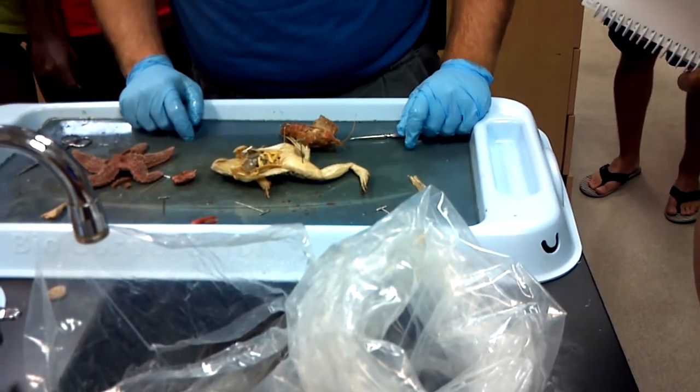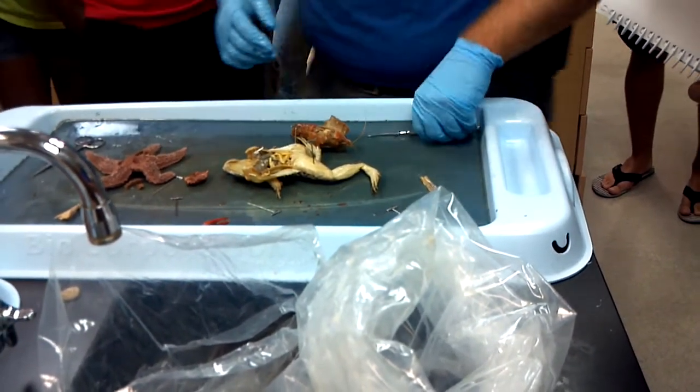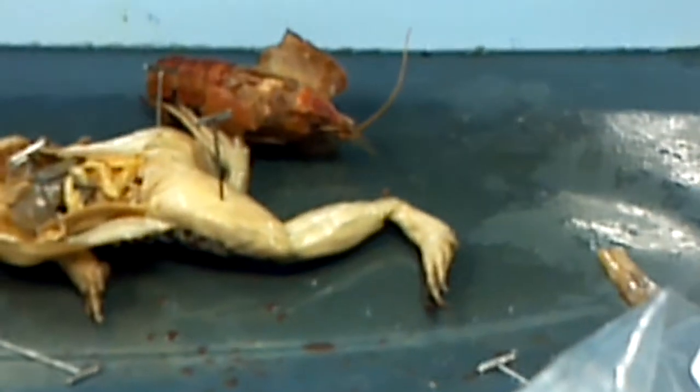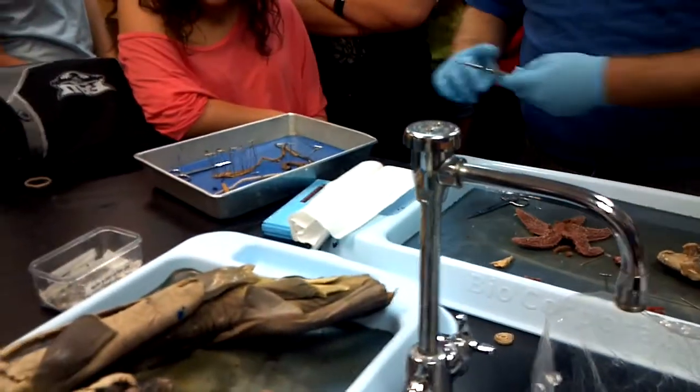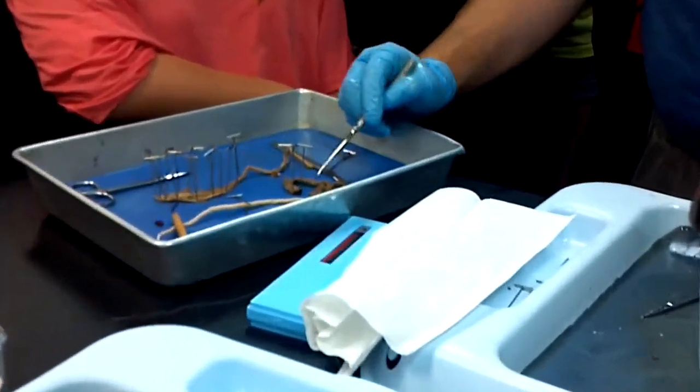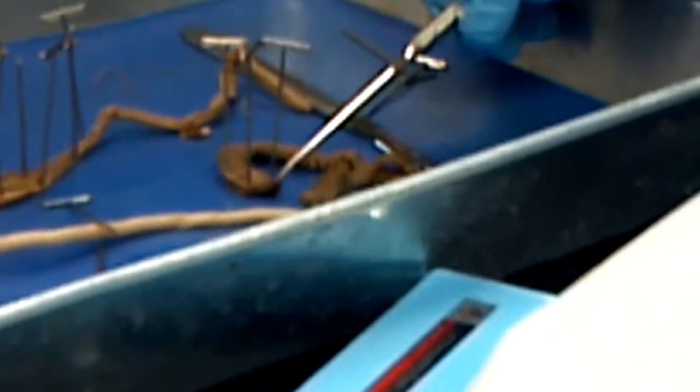We'll go over to the earthworm. I have the clamworm, which only has essentially a pharynx — which is right here. It's very muscular, and that's attached to its extendable jaws there.